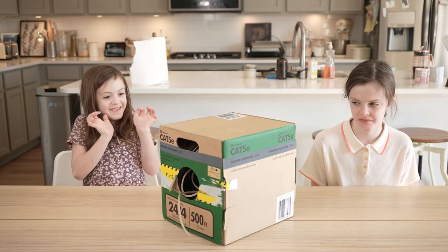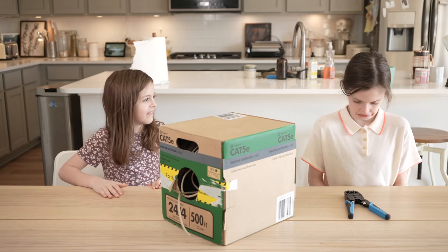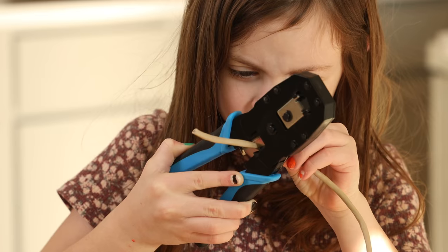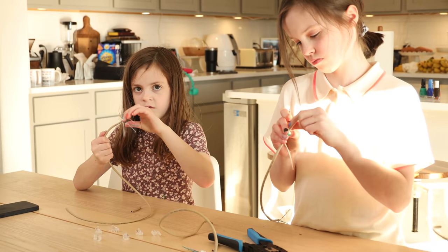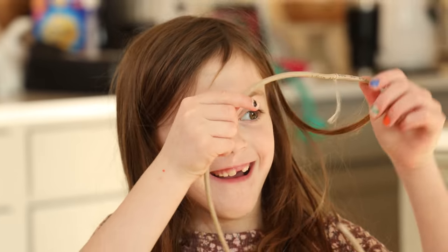Do y'all know what we're doing today? I'm teaching my daughters how to make an ethernet cable. I think everyone should know how to do this — it should be required learning in schools. And if you're getting into IT or getting your CCNA, this is a rite of passage. Don't skip this. My girls are going to make an ethernet cable, and we're going to walk through every step and do a fun little project to help us remember how to make one.